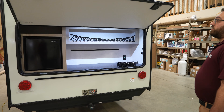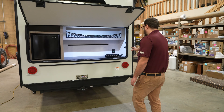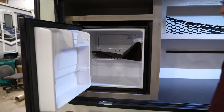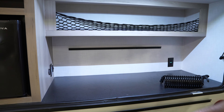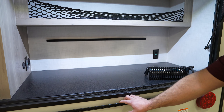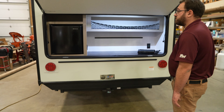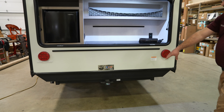Coming around to the back, this is one of the cooler parts of the camper. The back has a full-length compartment door that flips up, giving you big access to an outside kitchen area. You have a mini fridge powered off of 110-volt electricity, a rail to mount your outside griddle for cooking, and USB outlets as well as 110-volt outlets in there too.